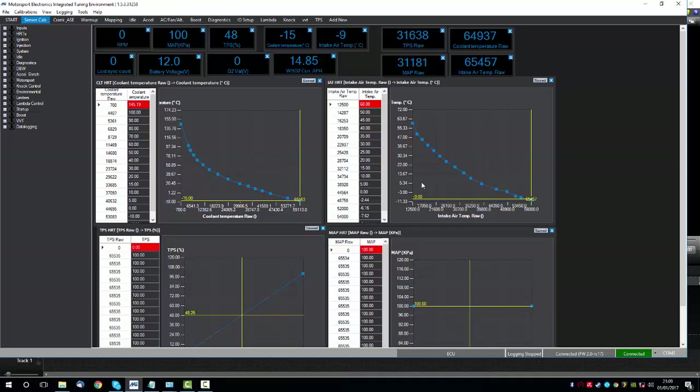We have other sensors in our base maps, but these are for genuine Bosch sensors. The key steps here are: sanity check the coolant sensor and the intake air temperature sensor, calibrate the throttle sensor as per the other video, and make sure it reads from 0 to 100 as it should.